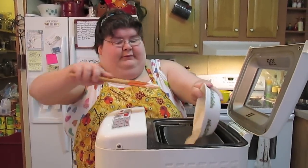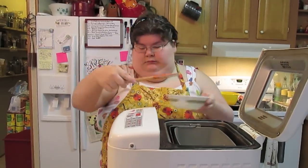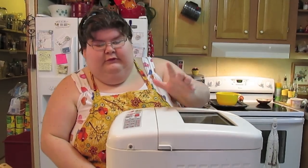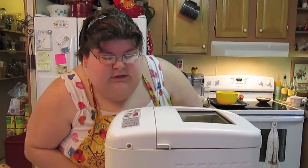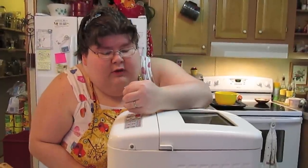Now I'm just going to dump my yeast mixture in and let this continue mixing. Rolls usually take about an hour and 30 minutes — that means mixing, kneading, and rising. I let it rise in here the first time, and the second time I shape them and let them rise again. I'm going to come back in a few minutes to make sure all the bread is incorporated.